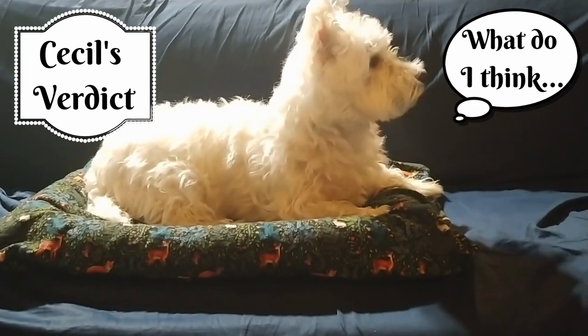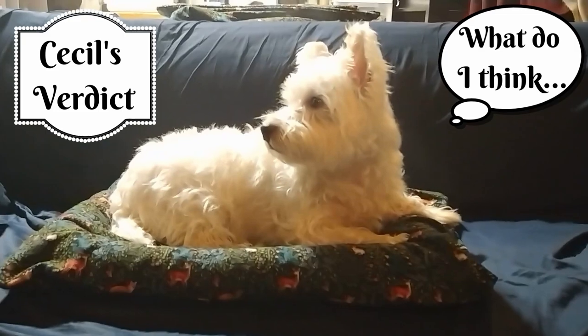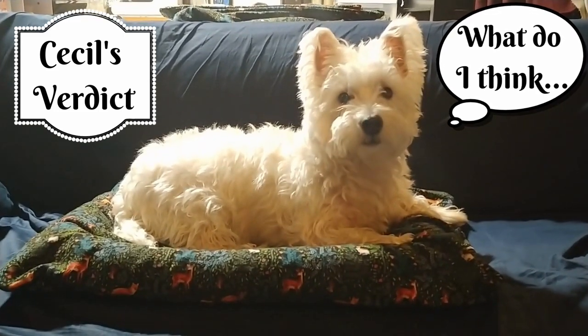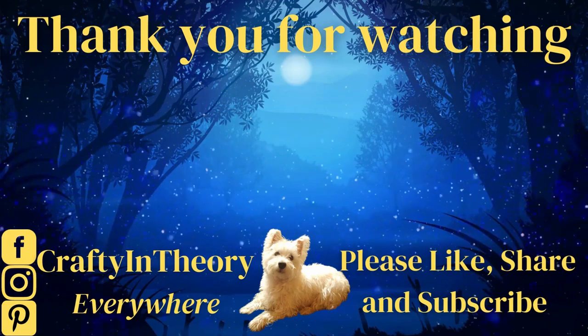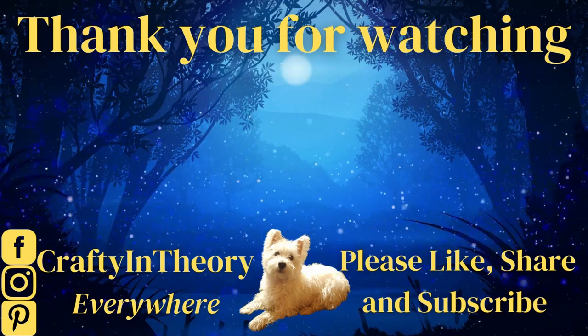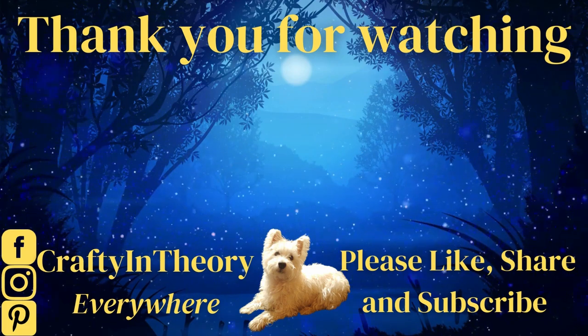The most important question is: what does Cecil think of these new covers over his favorite dog beds? Do you like your new bed? Yeah, I think you do. Thank you for watching — please like, share, and subscribe, and tell me what project you feel like doing.